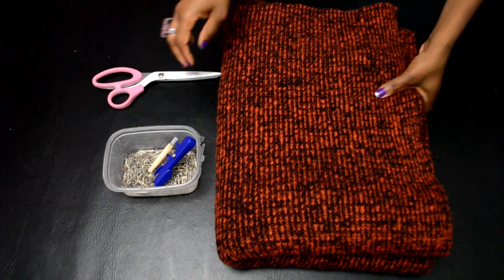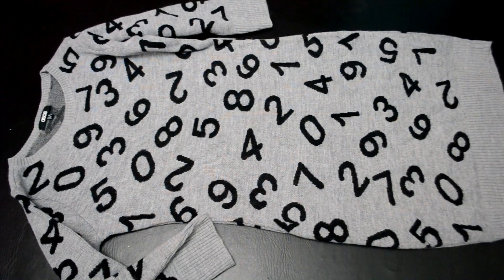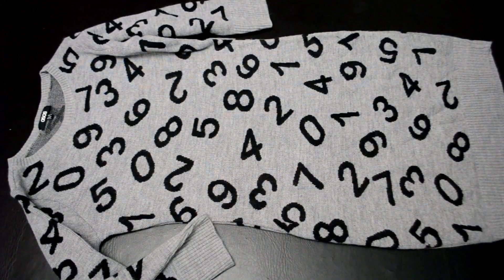You'll need two yards to two and a half yards of sweater fabric depending on your size, scissors, pins, ruler and measuring tape. Lastly, a sweater dress that fits you nice — this one is one of my favorites, so I will be using it for this tutorial.